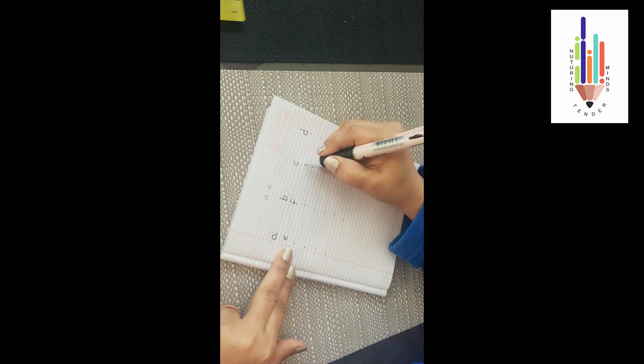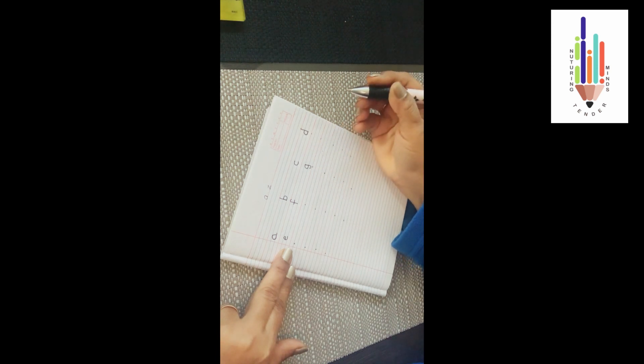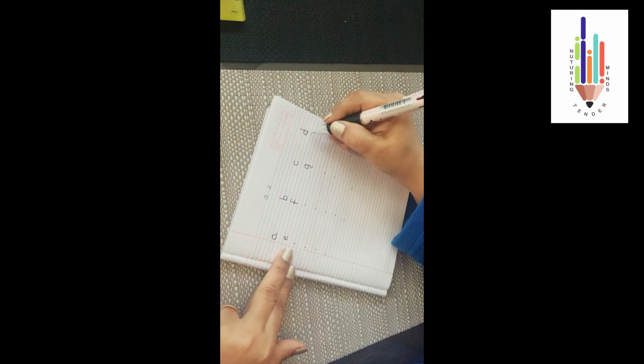Now your 'g' will come under 'c'. Do your left curve, touch both the blue lines. On the first blue line do a standing line, come down and do your left upper curve. This is your 'g'. Under the 'd' will come 'h' — from the red line you do your standing line, touch all three lines.